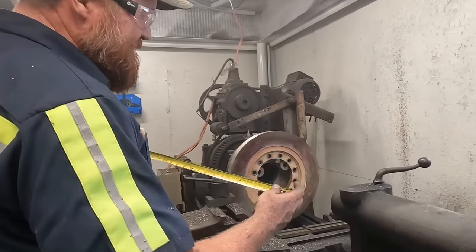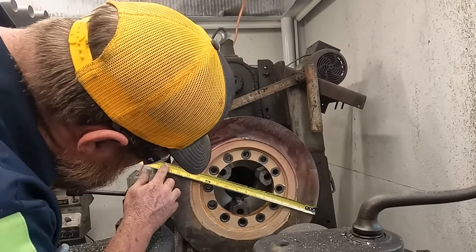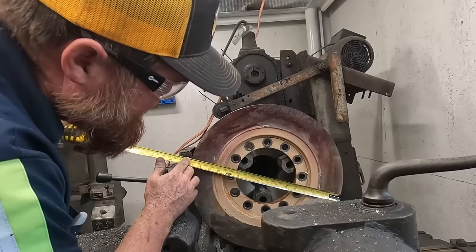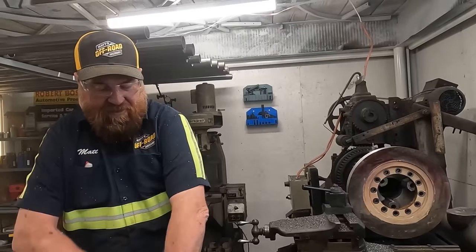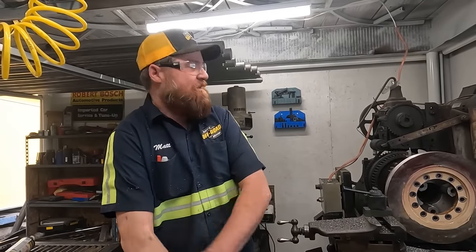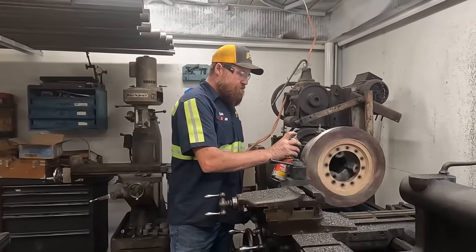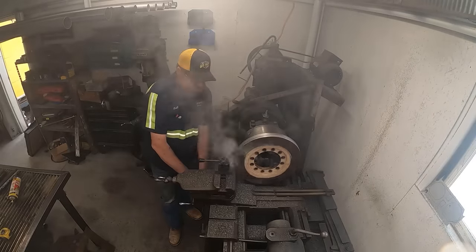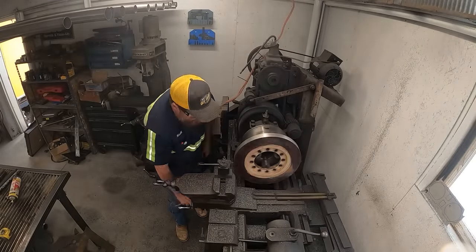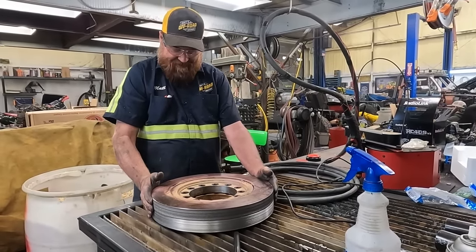Let's see how close we are to getting this right. It needs to be 16 inches and we are just a little bit more than 16. I want to make sure they fit, so it probably wouldn't hurt if I was like a sixteenth less than 16. I'm going to make one more pass. That is some precision right there.